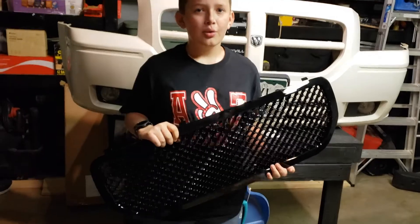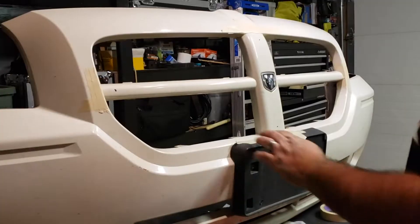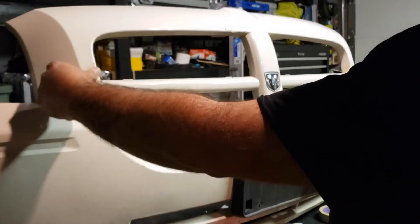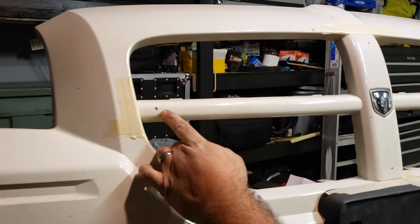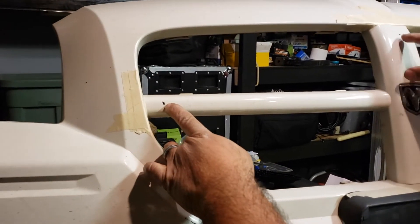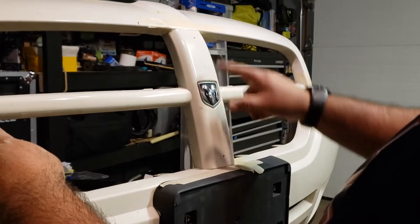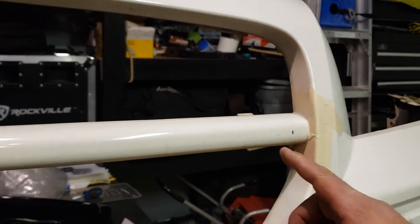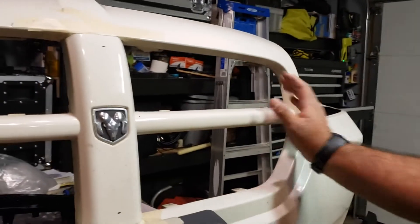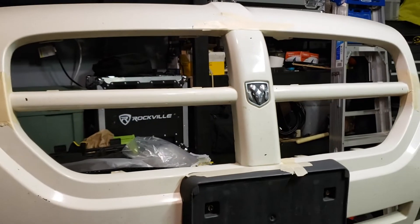We removed the inner grill and now we have to mark where we cut. This is the grill that we're going to install. Before we cut, we went ahead and masked this off because we don't want to scuff the paint up. Then we marked one inch at each of these areas because we want to cut from there up on all these areas right here. The reason we're keeping that one-inch border is so the grill has somewhere to sit on at these corners and doesn't create a weak point.